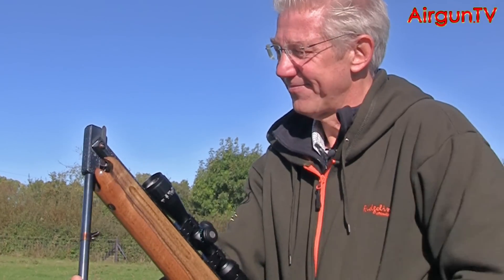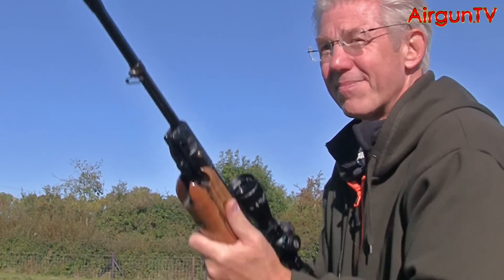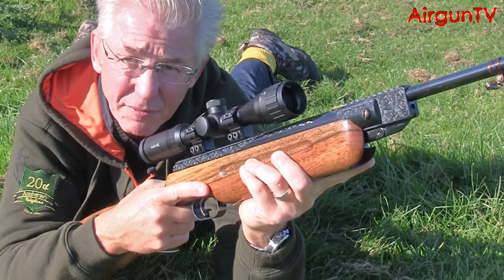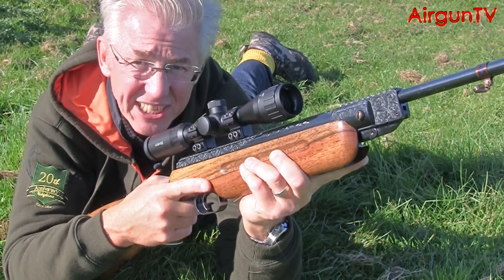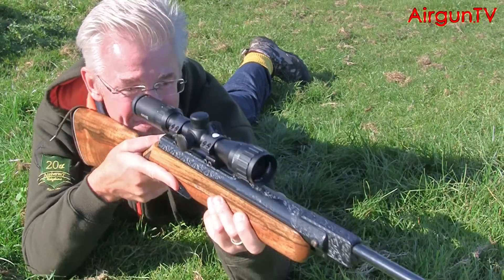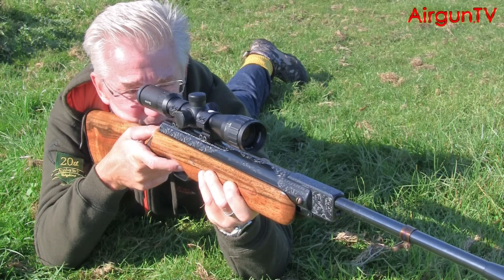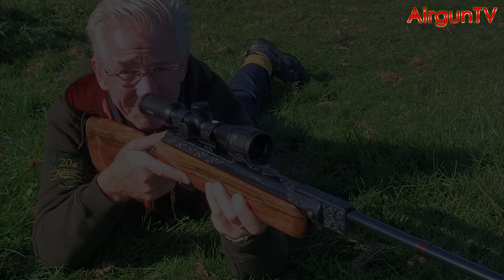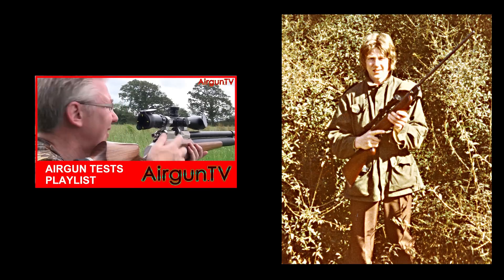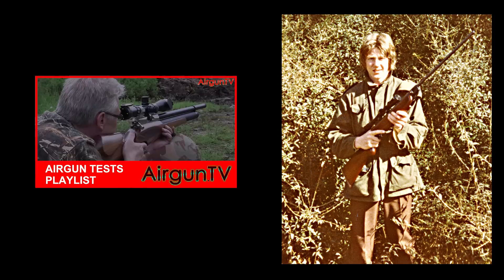The late Stefan Varrock once told me when I was at his factory in Germany that the HW35 was his favourite of all their airgun models. That didn't surprise me because I've had a love affair with this rifle ever since I had one when I was 16 years of age — and that was a very long time ago. If only I could have fared as well as the Weirach HW35. Thanks for watching — give this video a like and let me know what your favourite airgun is in the comments below. See more Airgun TV tests by clicking the box for our full playlist.